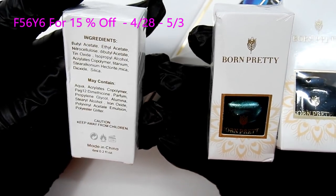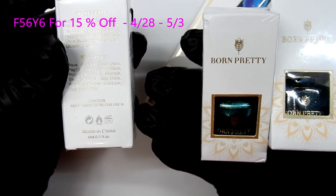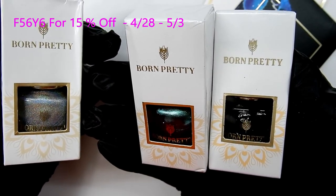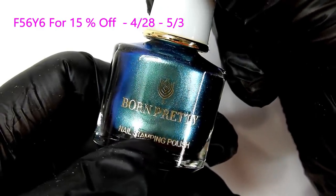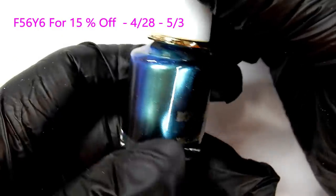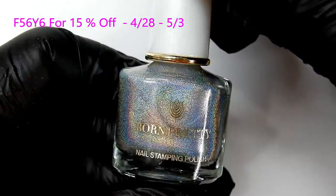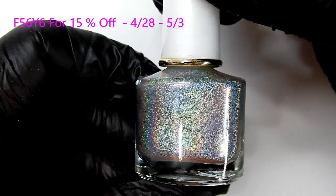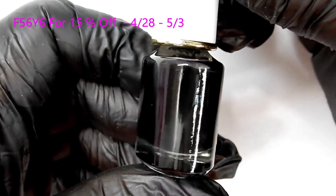Kit Number 7 has three stamping polishes. It has a beautiful holographic color, a teal, and a black. The packaging is very nice — everything has a plastic coating over it. The teal color is called Moonlit, and it's a very beautiful color. The holographic color is called Starry Star — that is definitely unicorn-worthy. And then you have a black which is called Throne.